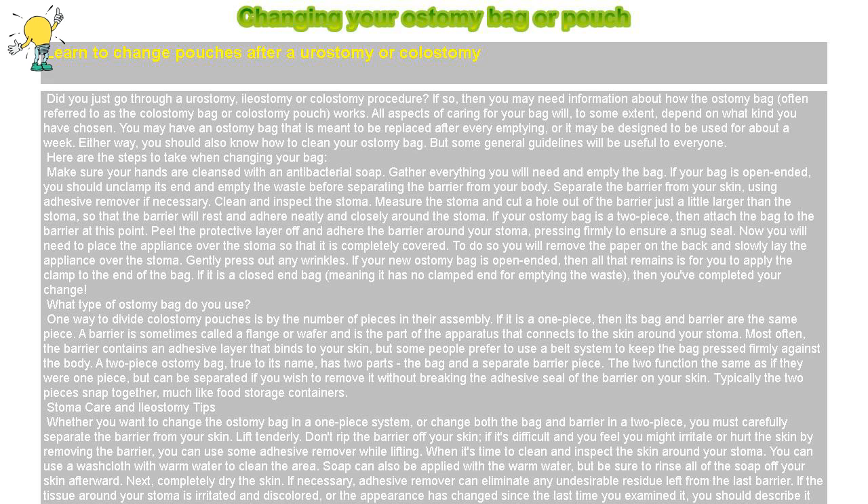Clean and inspect the stoma. Measure the stoma and cut a hole out of the barrier just a little larger than the stoma, so that the barrier will rest and adhere neatly and closely around the stoma. If your ostomy bag is a two-piece, then attach the bag to the barrier at this point. Peel the protective layer off and adhere the barrier around your stoma, pressing firmly to ensure a snug seal.